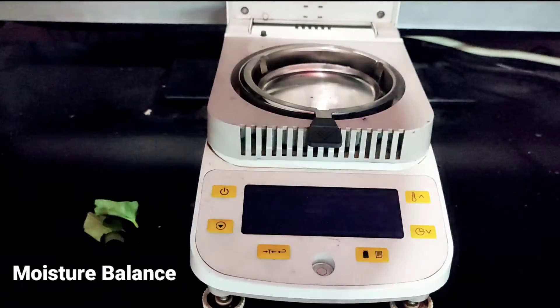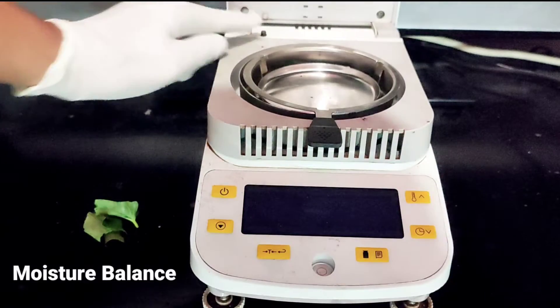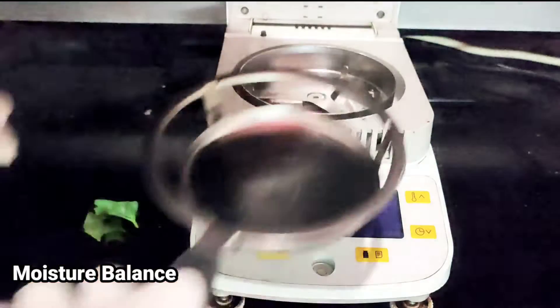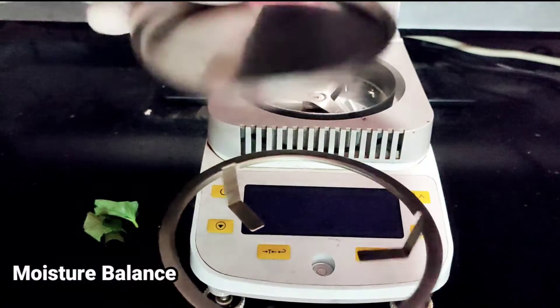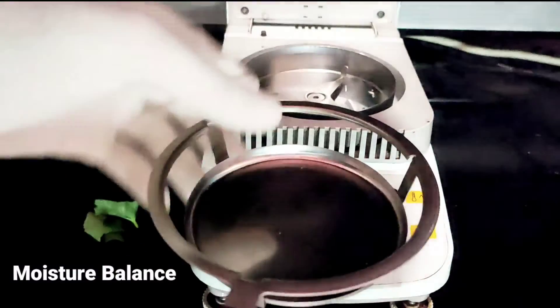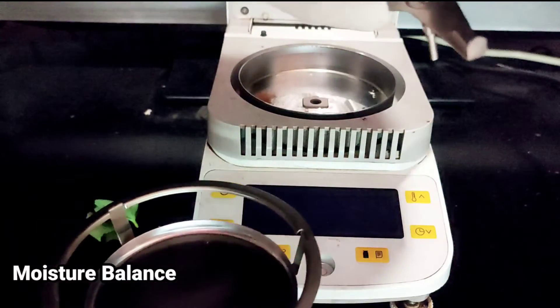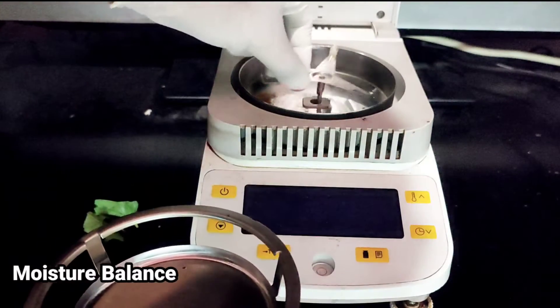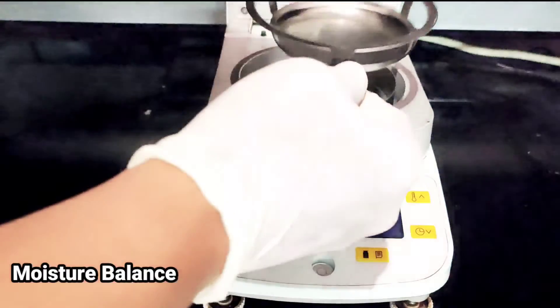Untuk fungsi-fungsinya: ini adalah untuk switch atau motor pintu. Ini untuk wadah dari tempat sample. Ini untuk timbangan racanya, nanti jadi copot.